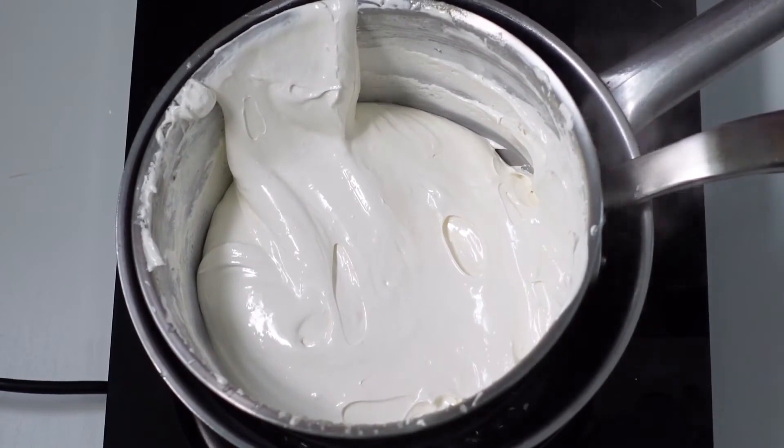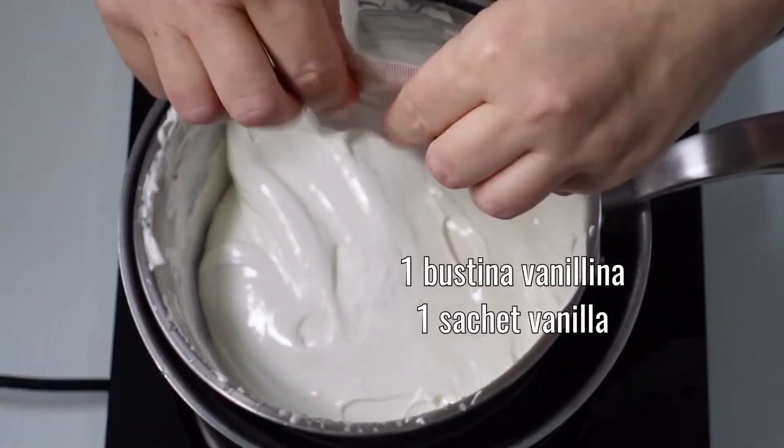After the first hour of cooking, add a sachet of vanillin, then blend one last time.